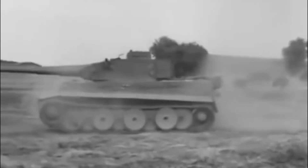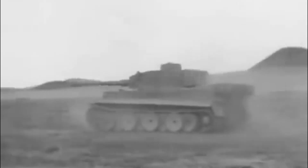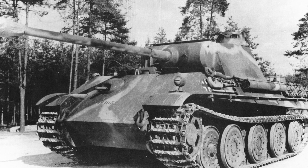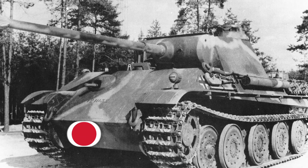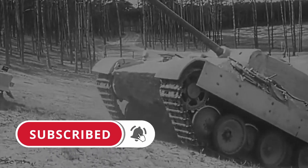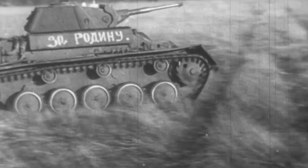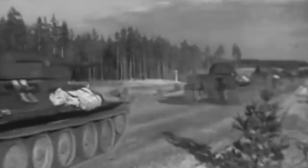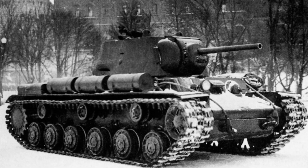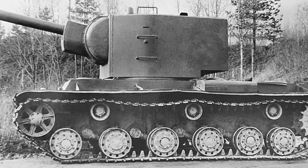If you pay attention to the German tanks and semi-truck tractors of the Second World War period, you will notice that the support rollers were staggered on them. This solution was proposed by the German engineer and inventor Heinrich Konevsky. If you look at Soviet armored vehicles of that period, you will see that Soviet engineers decided not to complicate the design, and the support rollers were arranged in one row — this applies to light, medium and heavy tanks of the Red Army.